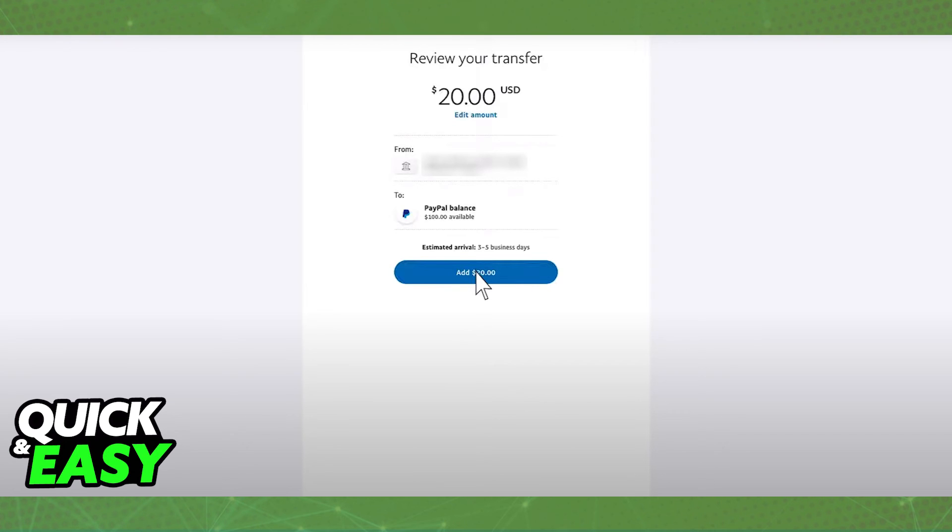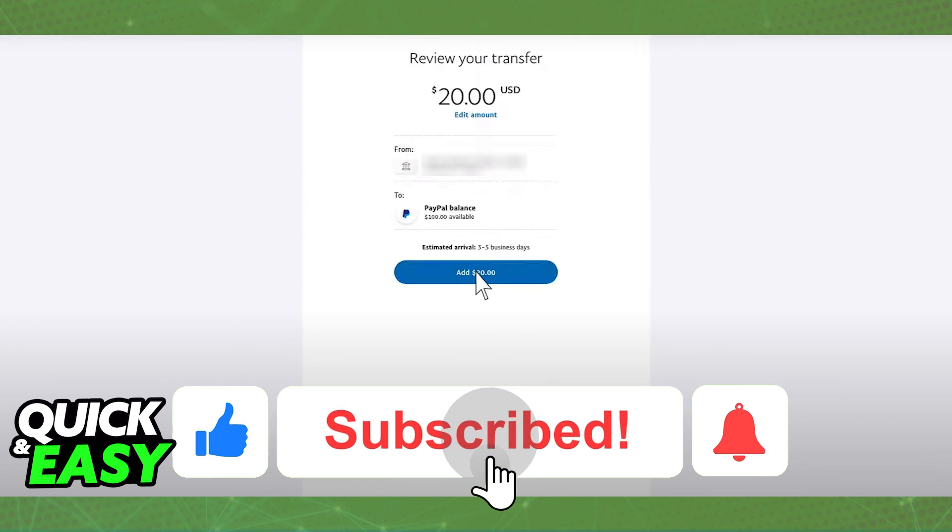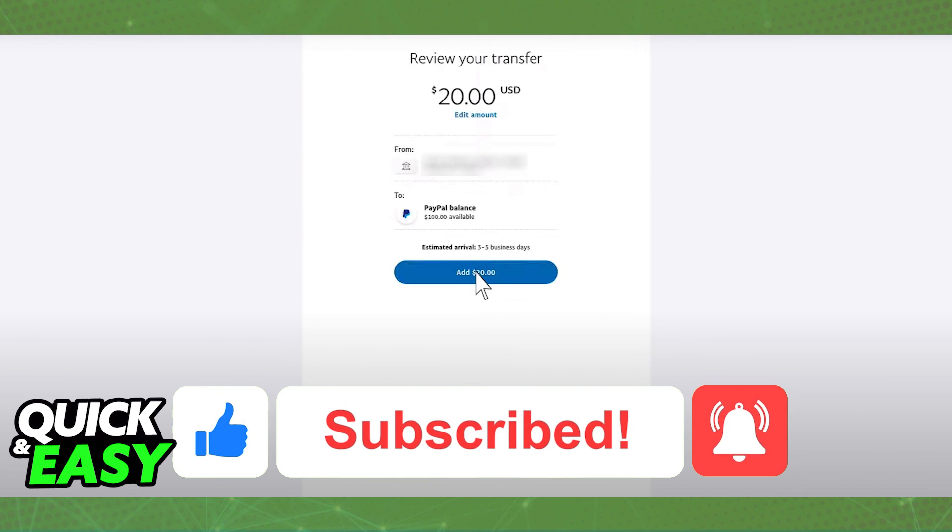I hope I was able to help you on how to transfer money from Union Bank to PayPal. If this video helped you, please be sure to leave a like and subscribe for more quick and easy tips. Thank you for watching.